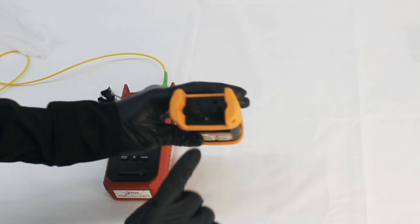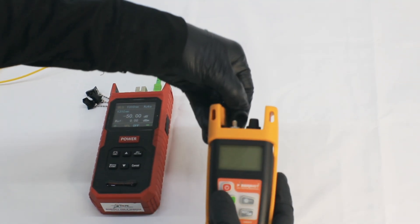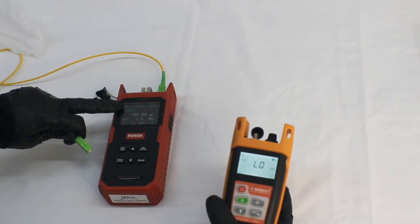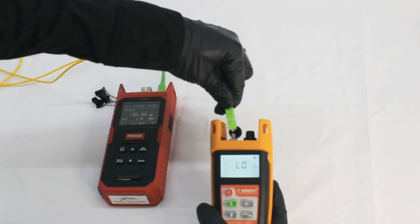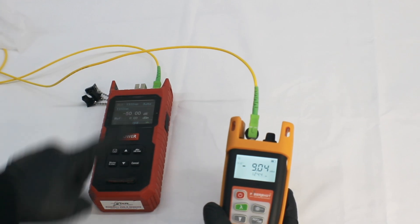Now let's check the performance of the Fiber Shot triple nine zero V optical power meter. We can see there are two dedicated ports — one for OPM and one for VFL. We will turn on the OPM with the help of the power key, and at the other end I am using an Ultima laser source to check the performance. I will insert the cable and you can see the power on the display of the OPM.